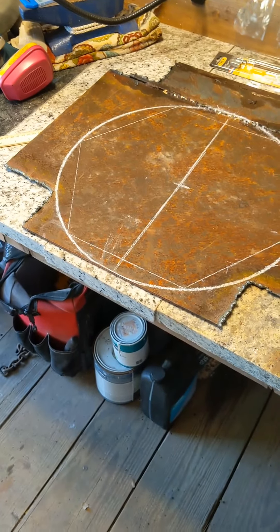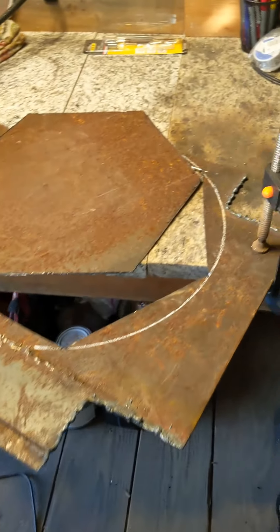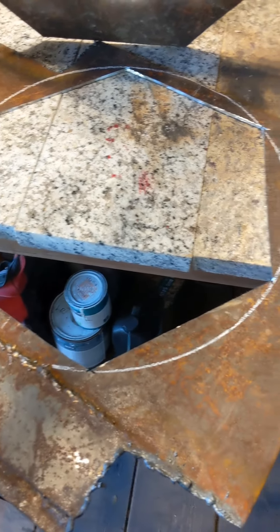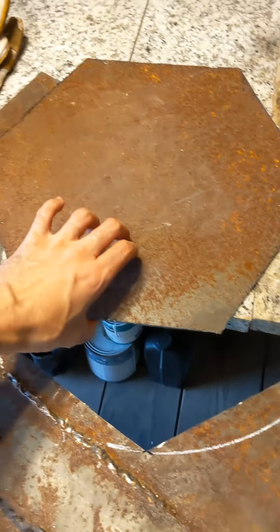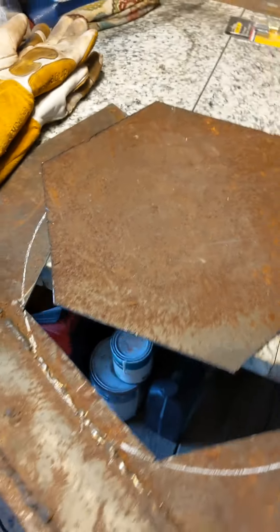That was actually pretty easy. Now I'm going to grind it out. I got a pretty big full-size hexagon out of this single piece. I could have gone a little bit bigger — I probably should have — because bigger grills are better, but this will do just fine.